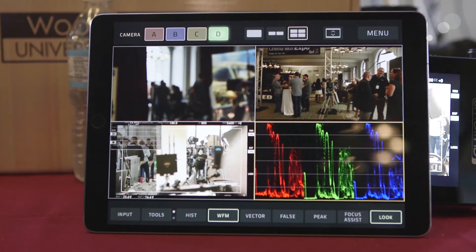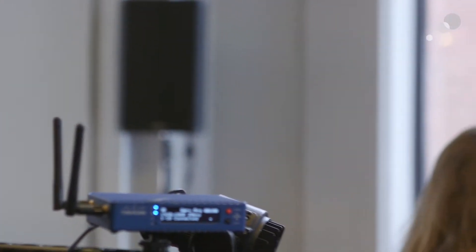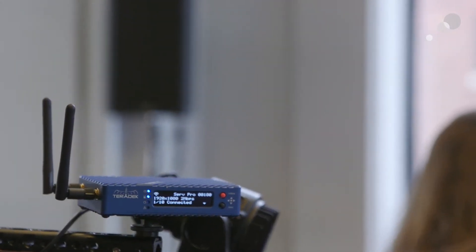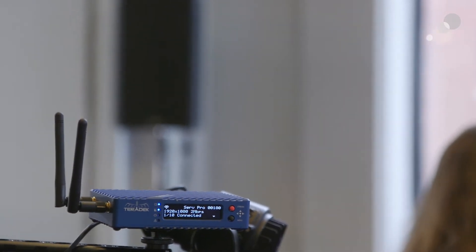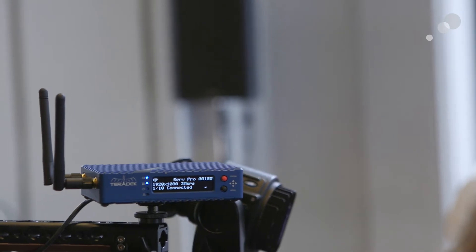That's very cool. It's another way to simplify on-set workflow for people that don't necessarily work in our industry. So you can offer a graded look to anyone while still shooting log and maintaining a log signal.